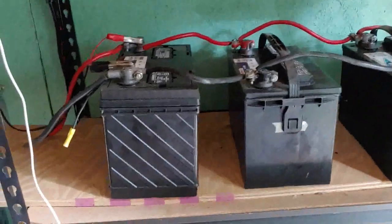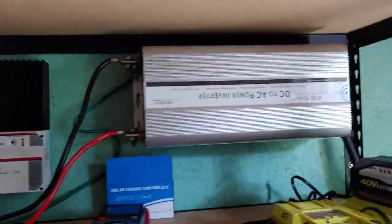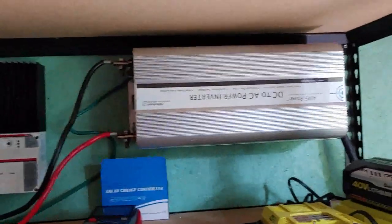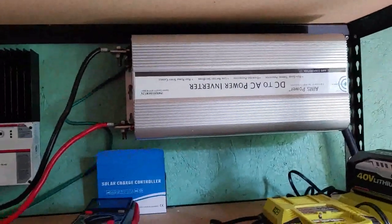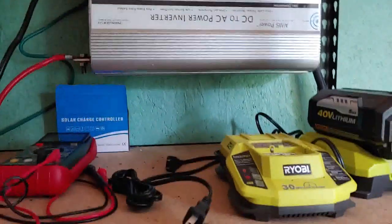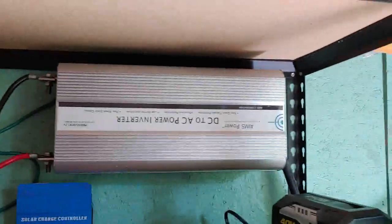These are deep cycle marine batteries — they are lead. From there, the power goes from the batteries into the inverter. The inverter is what changes the power from DC, which is what the batteries are holding, to AC that you can use for your appliances and whatever you want to plug into it. This is an 8500 amp inverter, so it will carry about any load I need.